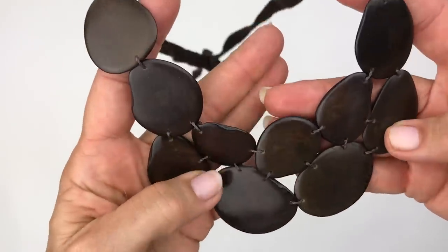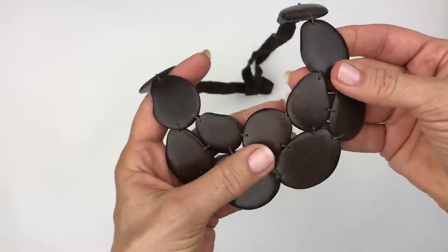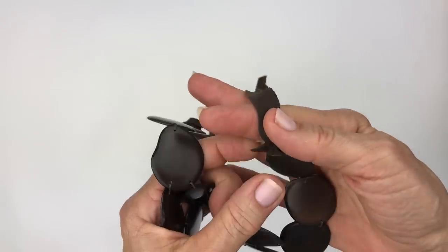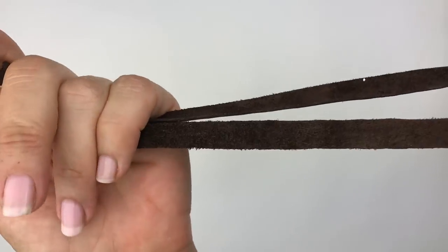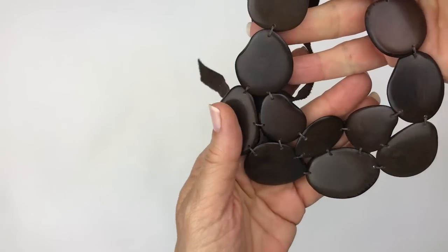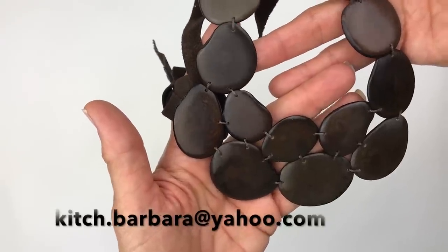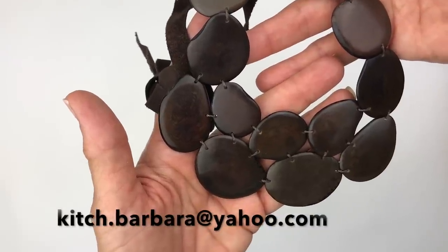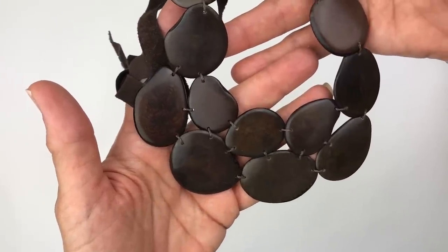This first piece I pulled out is a collar necklace, and it feels like these are tagua nut sliced really thin. They have a very nice smooth feel to them, and this one is strung on a leather cord — dark brown, suede on one side, and it just ties. There's no name on this one. If you see anything you'd like to purchase from this video, you can send me an email at kitsch.barbara@yahoo.com, listed in the description box below.